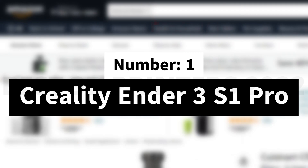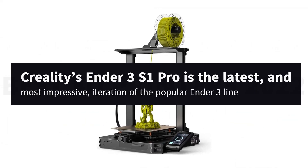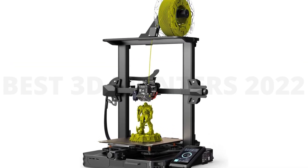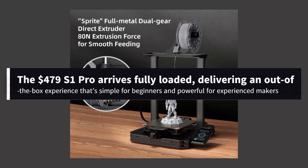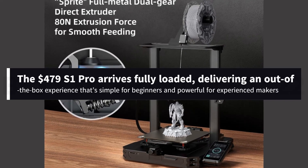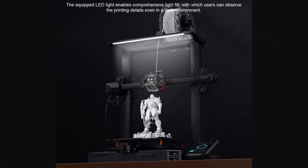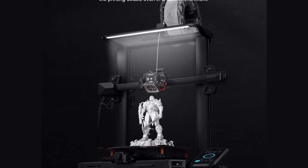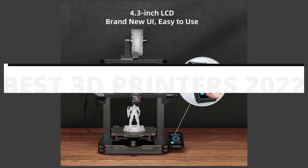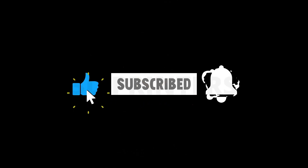Number 1: Creality Ender 3 S1 Pro. Creality's Ender 3 S1 Pro is the latest and most impressive iteration of the popular Ender 3 line. Not a cheap DIY 3D printer in need of upgrades like its predecessors, the $479 S1 Pro arrives fully loaded, delivering an out-of-the-box experience that's simple for beginners and powerful for experienced makers. It comes mostly assembled and only took about 15 minutes and a handful of bolts to put together. Bed leveling — the bane of makers new to the hobby — is no longer a worry with Creality's CR Touch Pro. This is by far one of the easiest auto-leveling systems we tested. If you are new here, subscribe to our channel and like the video.